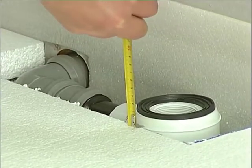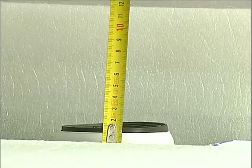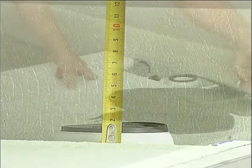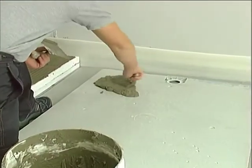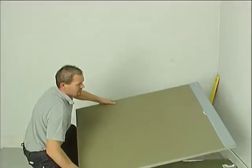The seal must protrude by about one centimeter from the spacer. Apply the sealing adhesive to the entire surface of the top side of the spacer and then to the bottom side of the shower element.